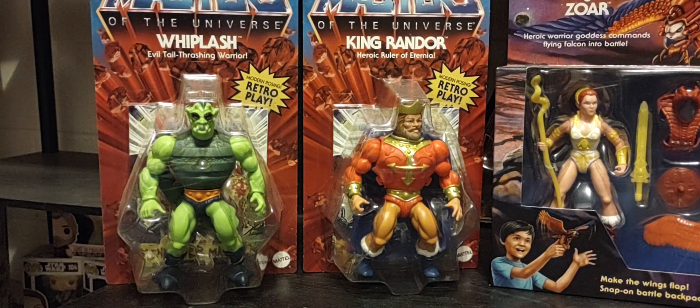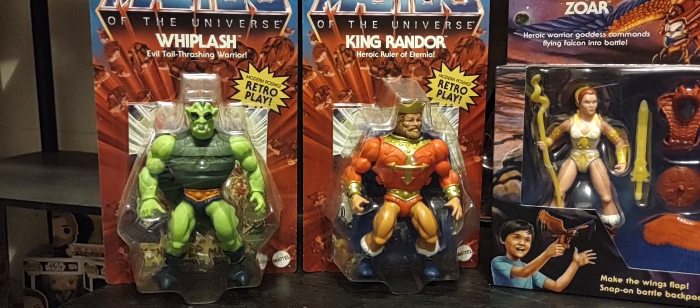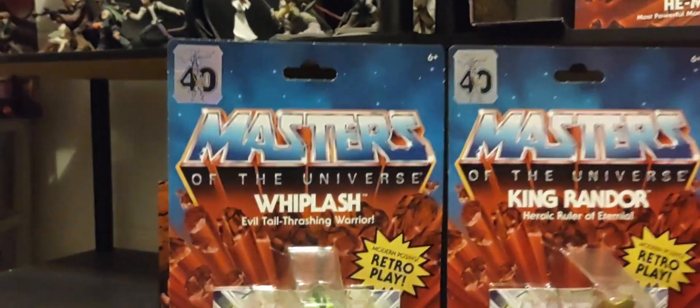Hey everyone, hope you guys are having a great Sunday and thank you for joining me talking all things Masters of the Universe. Before we get started I want to make a quick correction on yesterday's source review — I told you guys we'd be reviewing wave 11 from Origins, but it's actually wave 10, so I apologize for that.